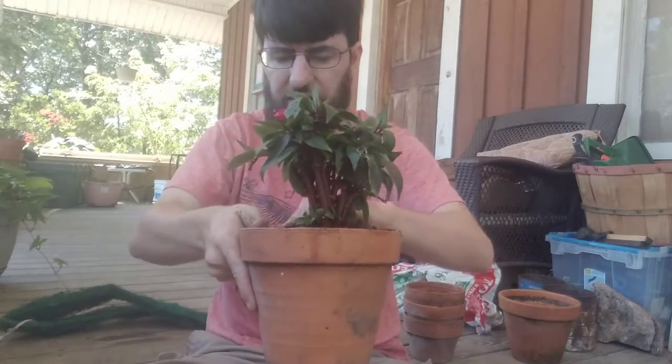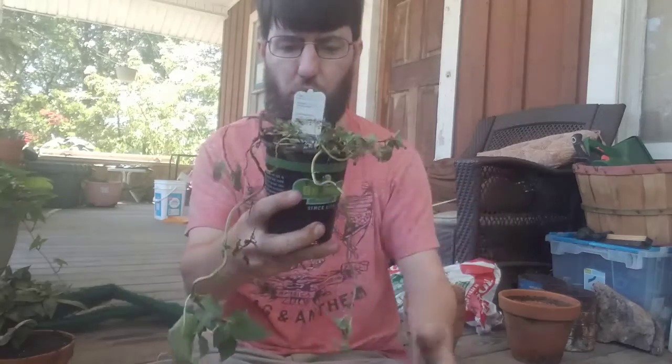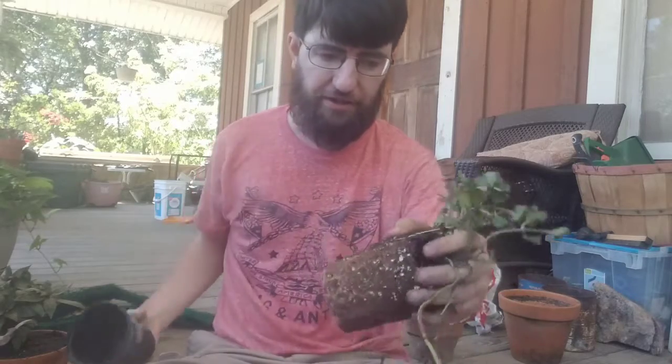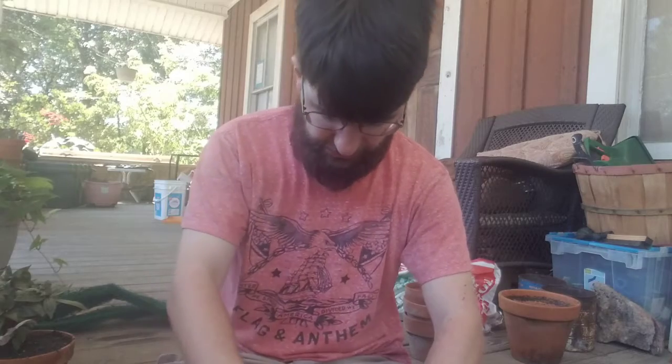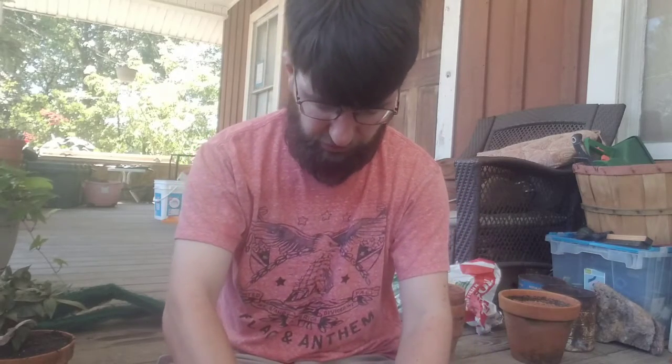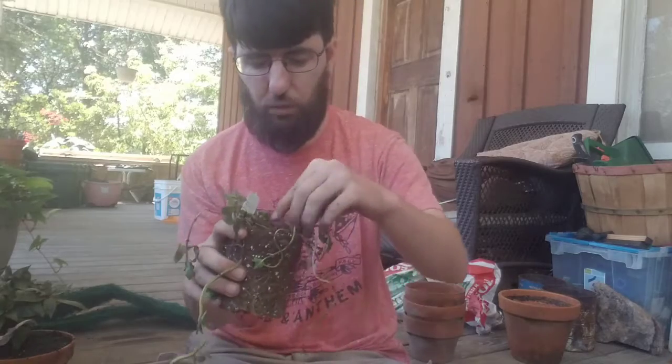We're going to put it somewhere that doesn't have a lot of sunlight. This chocolate mint looks horrible, but I bet when we plant it and put it in a bigger pot it'll start looking a lot better. I don't know if you're learning anything from these videos — let me know. If you have any questions about any plants, or you're trying to grow a plant and can't grow it very well, then let me know. I have a horticulture degree so I know about plants. Leave it in the comments below. I like plants and I want other people to kind of get into liking plants.